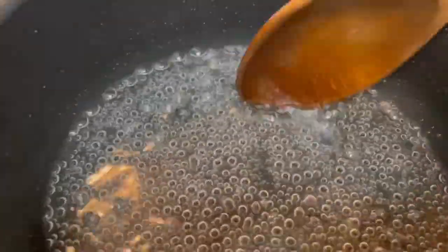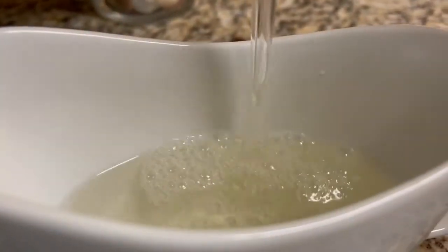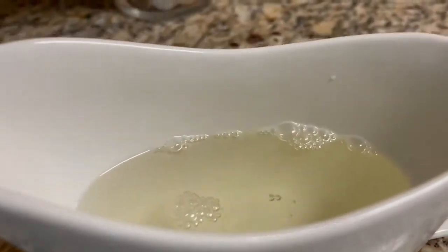Then add the rose water, mix and turn off the heat. Let it cool at room temperature for a few minutes, then cover with plastic wrap and chill in the fridge.